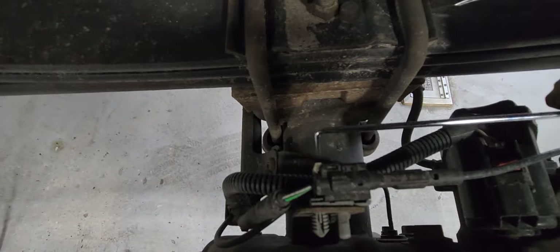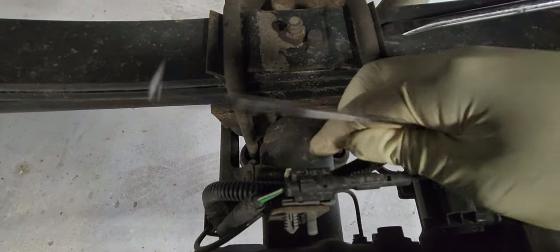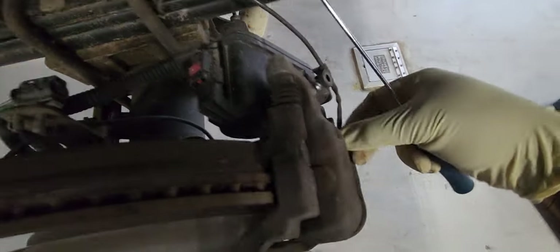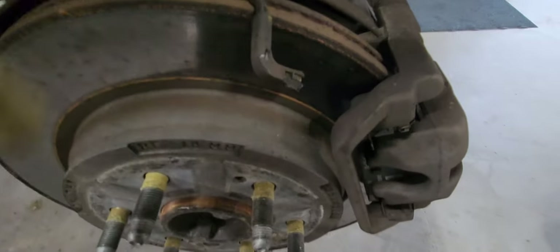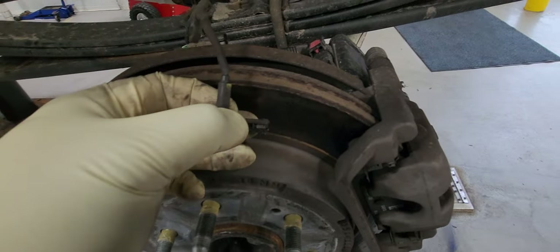To unplug it, you pick like this and push that white tab out, then squeeze it — there you go, and it's out. Now I'm going to remove the sensor; you just wiggle it out and it will come out. Here is the wheel sensor — it's already out. It was broken, actually.